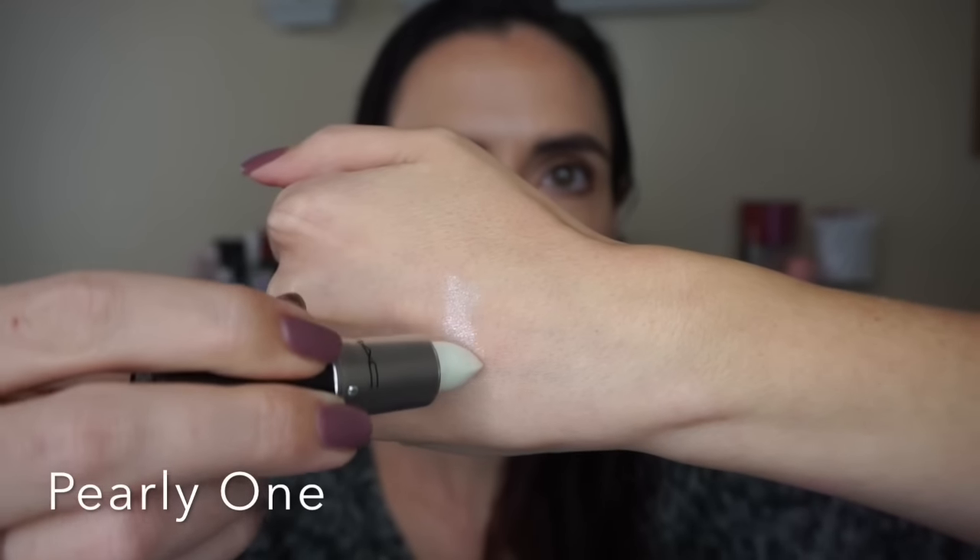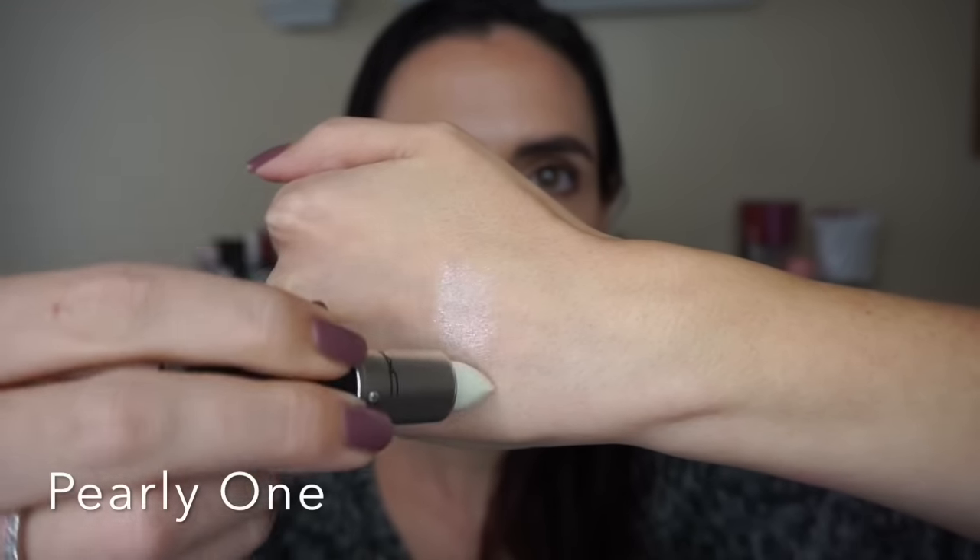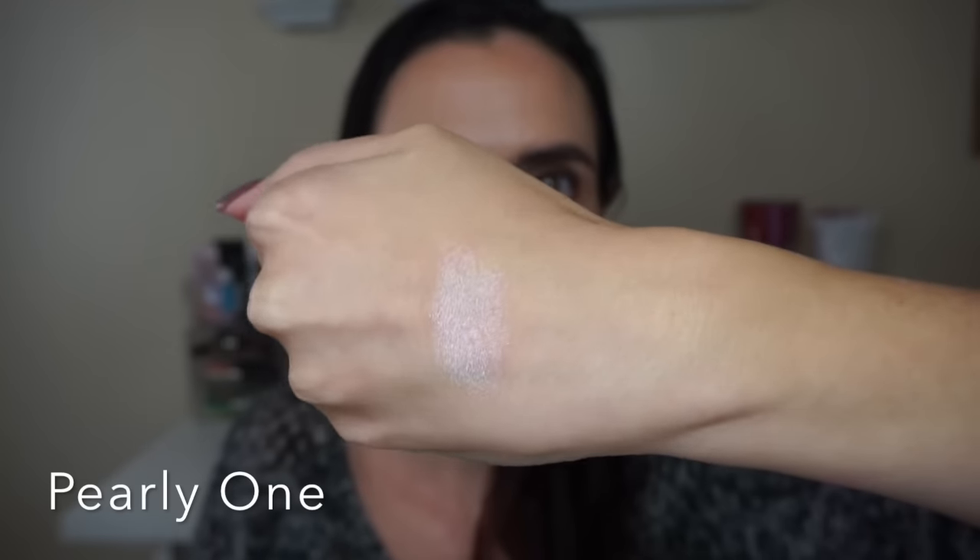This shade is called Pearly One and it's described as a confettied white frost. This is Silver Spoon and it's described as a multi-dimensional silver — I kind of feel like a sexy tin man when I'm wearing it.